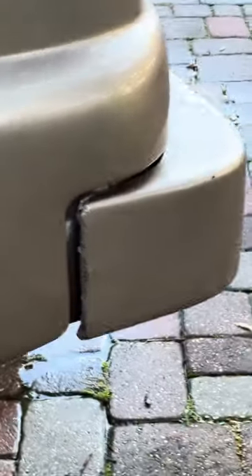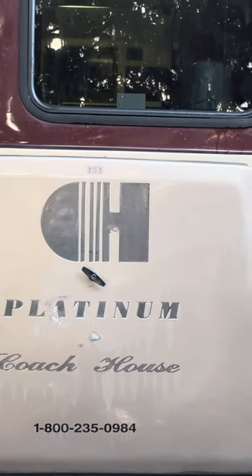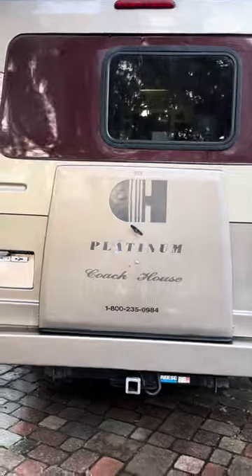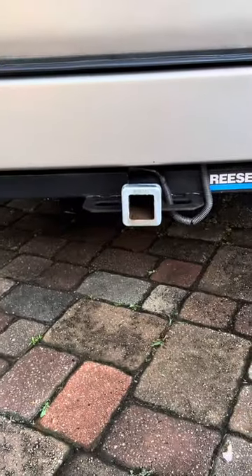I'll talk about the little bit of damage here in the front of this bumper. Coming around to the back — you just have a brand new tire in there. I don't want to open it up because it's locked. Here's a little hitch in the back.